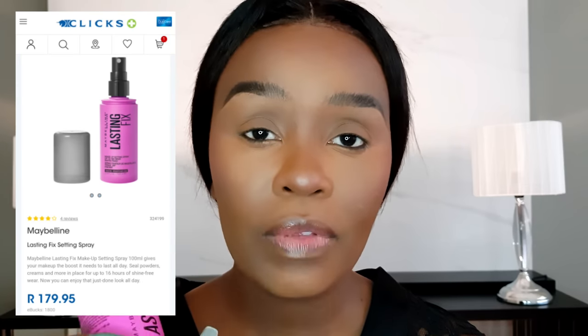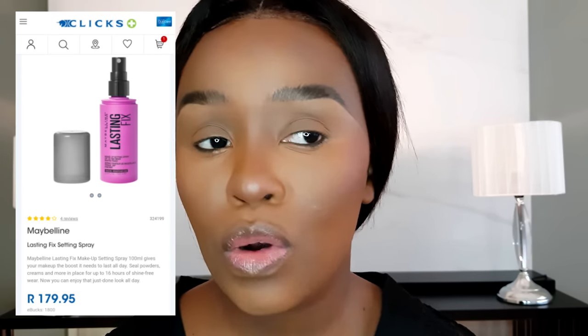The Maybelline Lasting Fix setting spray is above the 100 rand price point, but I absolutely love it because it keeps my face matte and absorbs the powders. It's only a hundred and something rand, and since you don't use much per application, it lasts a long time — I'll link it up. For oily girls, it's really worth the investment. You can also go over it with a damp beauty blender to eliminate any splotches.